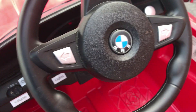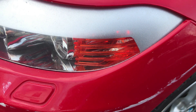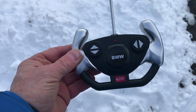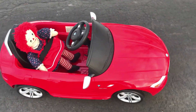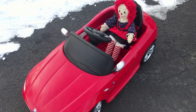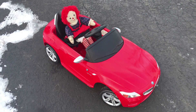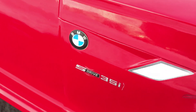It's got blinkers — the blinkers actually work. It's got headlights that work. It comes with this remote so parents can go forward, reverse, left, and right. It's a BMW Z4 I think — it's a pretty cool little six volt car. If this was helpful or interesting, please hit like and subscribe and have a great day.